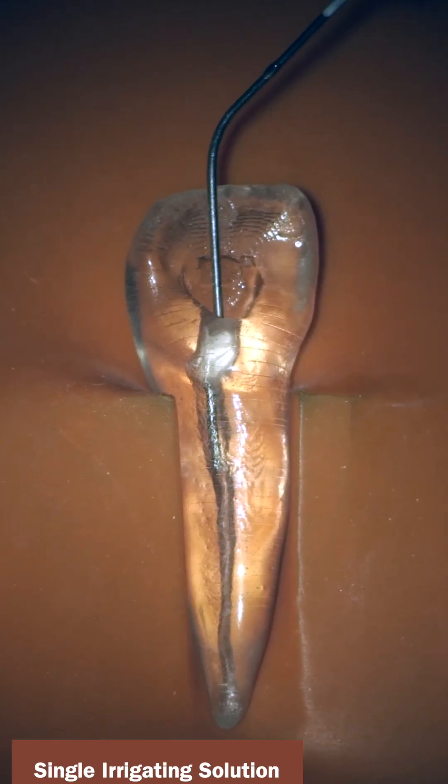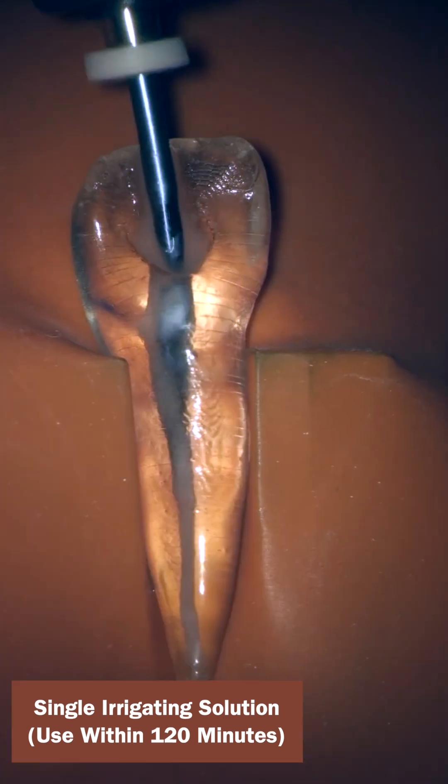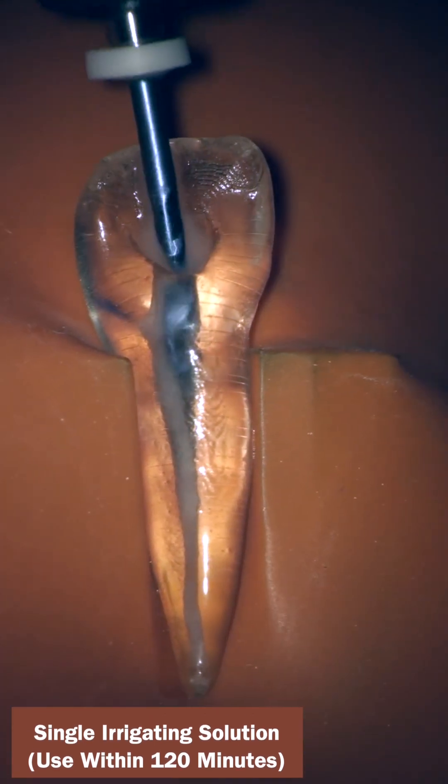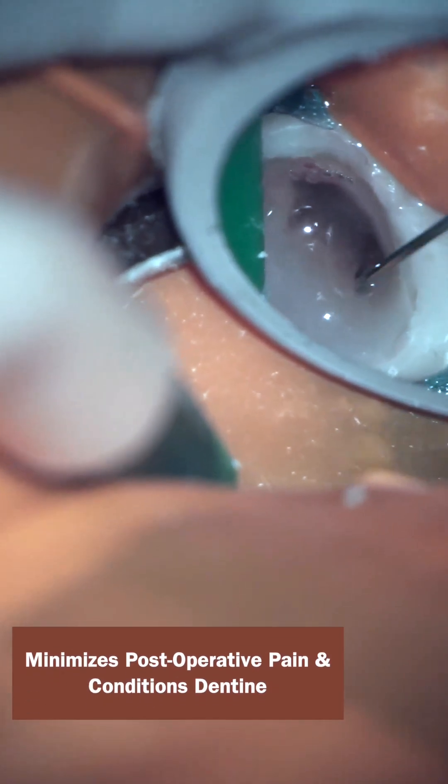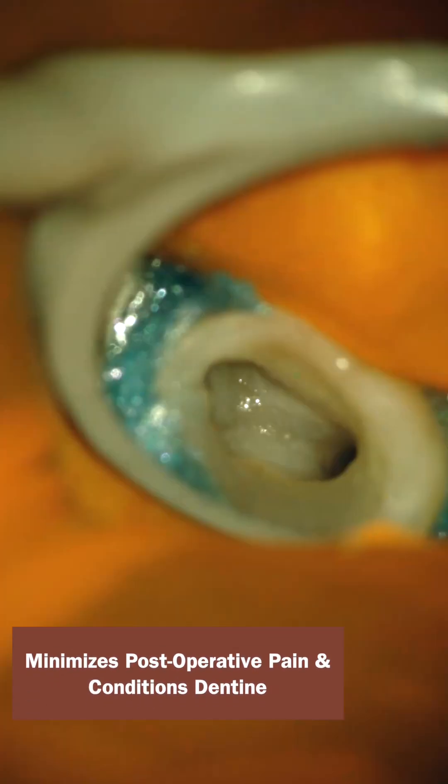A single irrigating solution for rotary instrumentation and as a final rinse, ready for use in seconds. TwinClean reduces post-operative pain and conditions dentin to receive the sealer effectively.